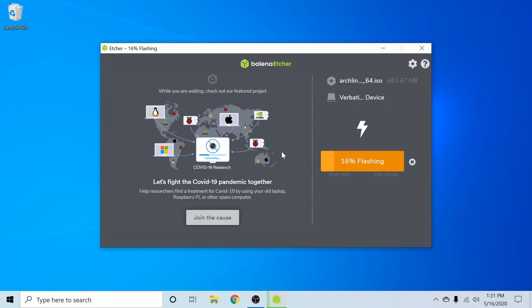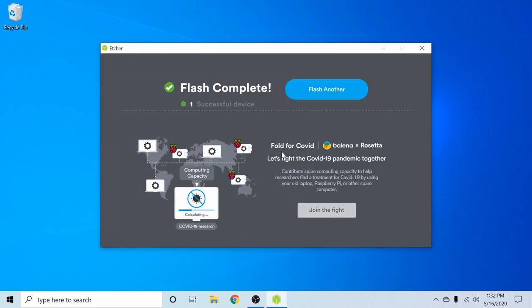After flashing the disk, take it to the computer where you want to install Arch Linux and insert it. Boot into your BIOS to change settings and select the newly created bootable disk to boot first. This is usually done with one of the F keys like F2 or F10. Find the boot order tab and exchange the order so the bootable disk is first. Save and exit your BIOS and you'll be able to load into Arch Linux for the install.